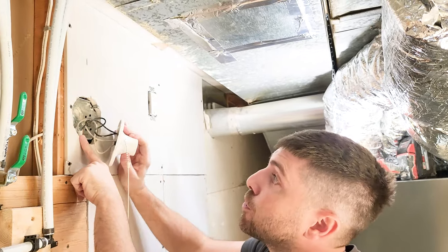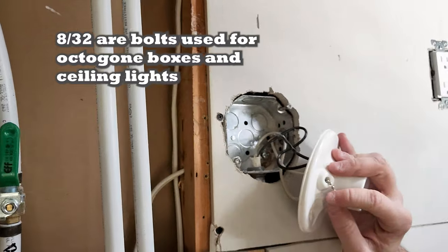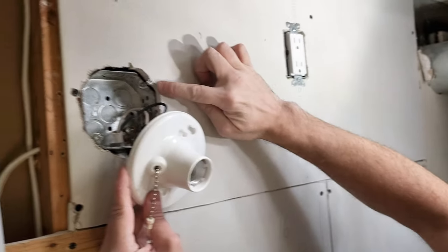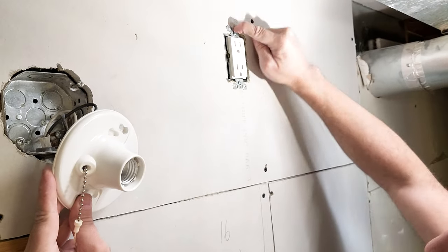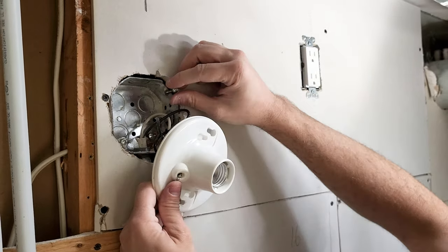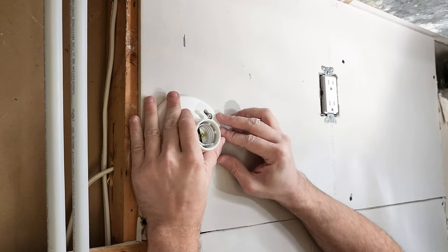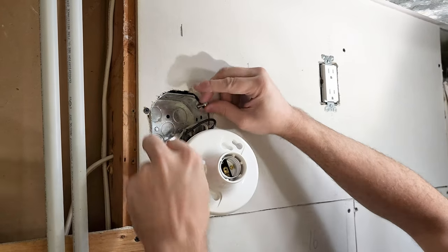There are these 832 bolts. 832s typically go in octagon boxes or ceiling lights. On receptacles, they always use 632s. A 632 is just a smaller bolt compared to the 832, which is thicker. So if you're looking for replacement bolts for receptacles, use 632s. For ceiling lights or octagon boxes, use 832s. Basically we can put these in, but it appears the 832s are not long enough — once this pushes in, it's not actually reaching the gap. So we need to switch these 832s.